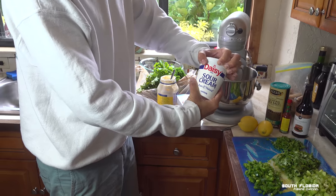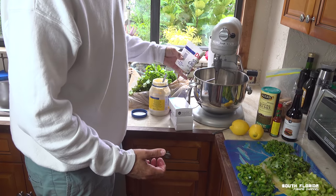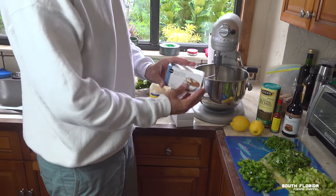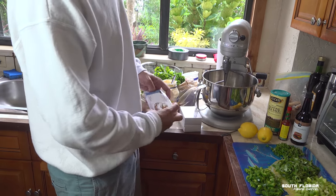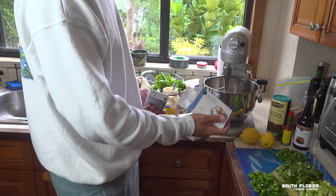Step two: sour cream. How much am I going to put in there? How about the whole freaking thing? Just like that. Step three is cream cheese. I'm going to put three packs of cream cheese — these are eight ounce packs. We're going ham on this one.